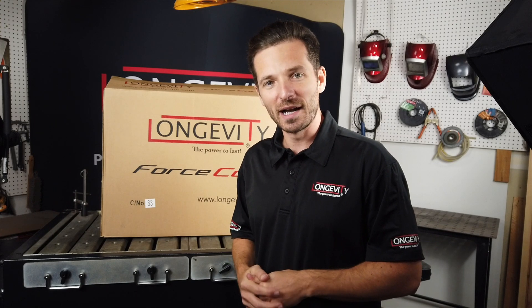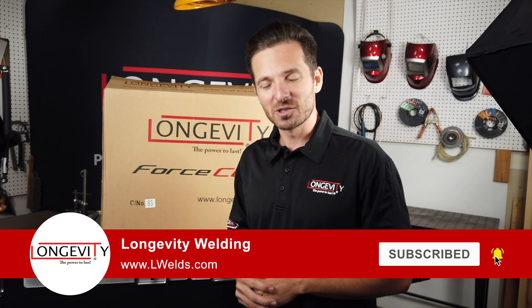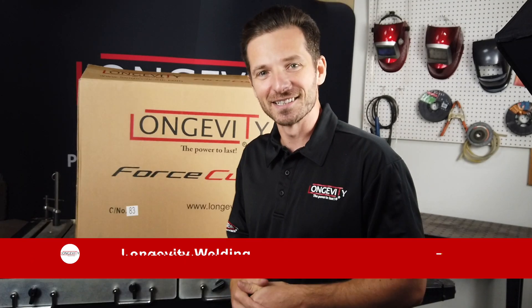In this video we're going to unbox the Force Cut 62i and go over some of the new changes that we have made. Go ahead and hit that like button and subscribe to our channel. Let's get into this video.